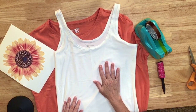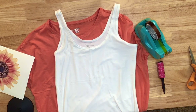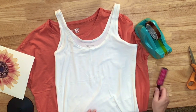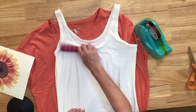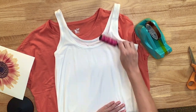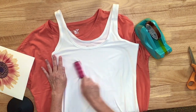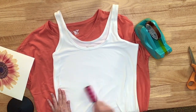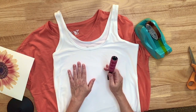Anytime you do sublimation, it's a really good idea to pre-press what you're sublimating onto to remove any moisture. You also want to use some type of lint roller to remove any lint or stray fibers on the shirt — if you don't, those can turn really wonky colors. I've lint rolled it and I'm going to put this under the heat press for just 10 to 15 seconds, then we'll add the image to it.